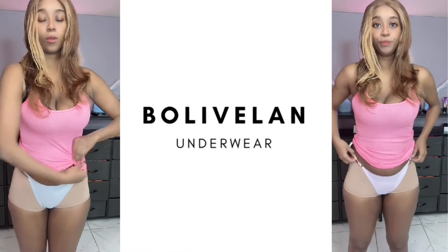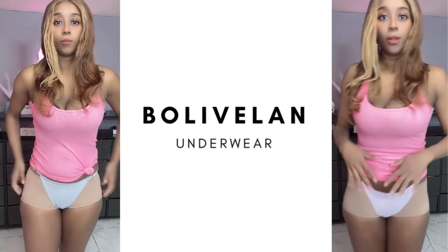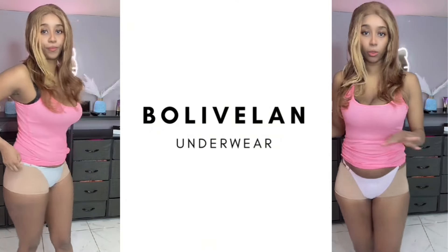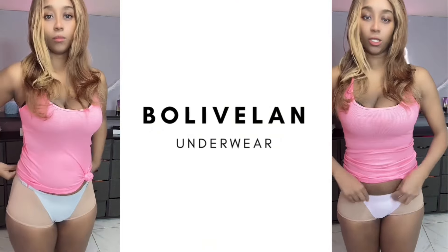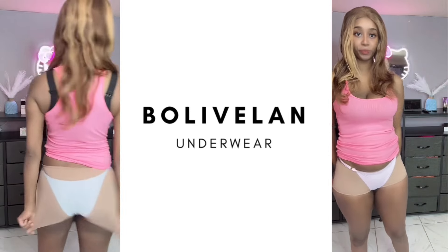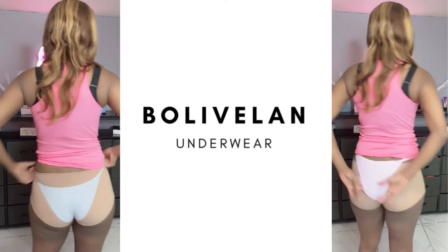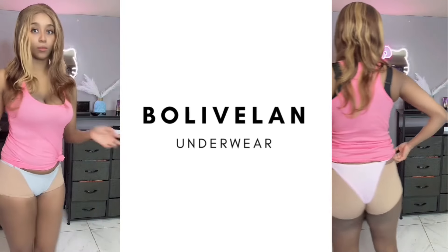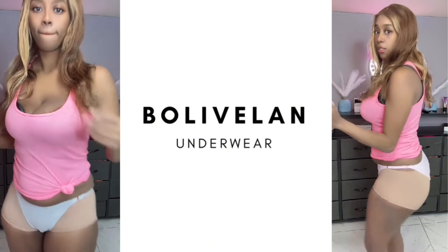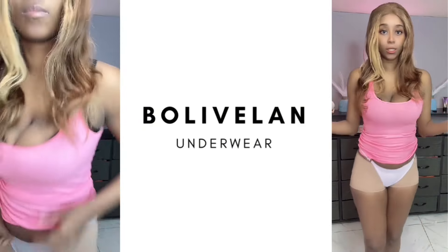Here I have the first one, which is in this color. I'm just going to show you one, and then for the rest of them I'll just go through quickly, because they're all the same thing just in different colors. For this first one, I'm going to turn around — this is the back — turn to the side, and as you can see, this is how it looks.